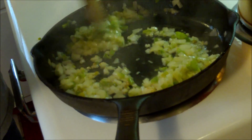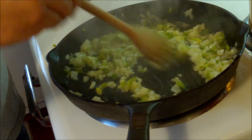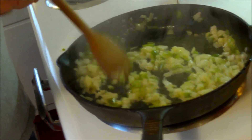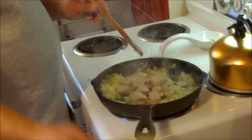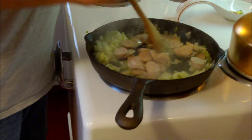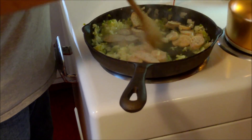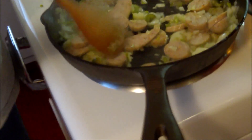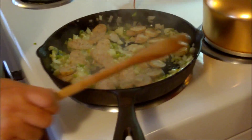The vegetables are doing really nicely — we don't want them brown, just soft and translucent. Now I'm going to add the Italian sausage into the mix. The sausage is already cooked but we want it warmed through and with a little color on it. We're going to let the sausage brown and the vegetables keep cooking for a few minutes.